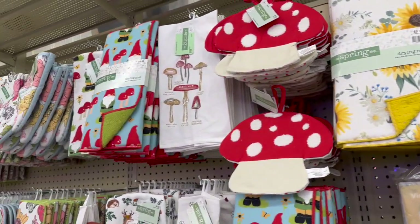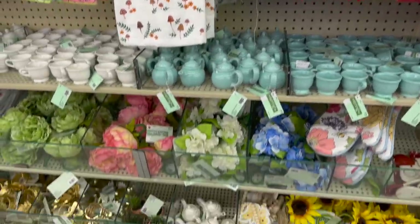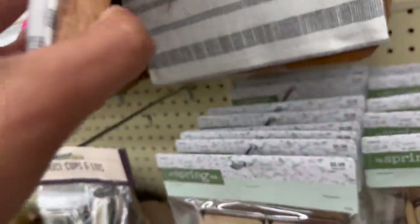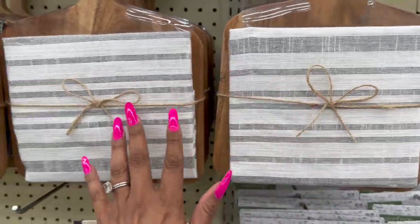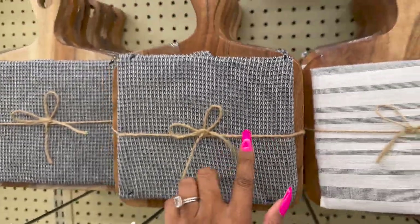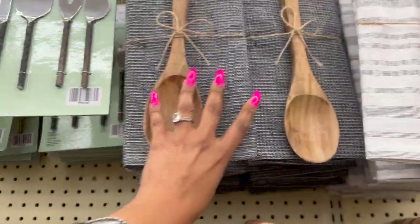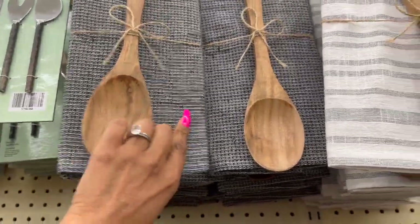The drying mats are $8.99, and they have a mushroom gnome theme going as well. These are perfect little gift sets at $18.99 — you get a block and a little kitchen towel. They also have the Way Done stuff back — remember that from last year? It's $9.99 and you get a wooden spoon and a kitchen towel.